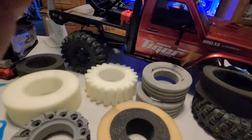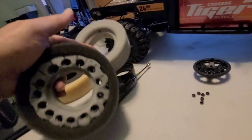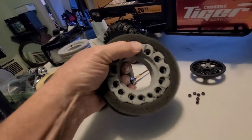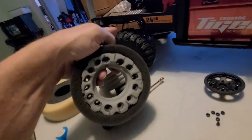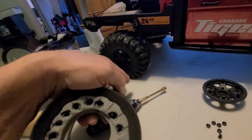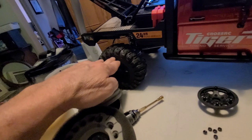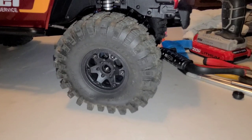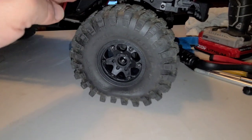I changed my mind at the last minute. I put the solids in the front with the soft outers, but I'm going to go with the tuned foams in the front because I want a little more squish in the front than in the back. I only want enough squish in the back for traction when towing — I don't want the tire to go completely flat. The solids stay in the back with the medium outers. Perfect — I got the squish I wanted.